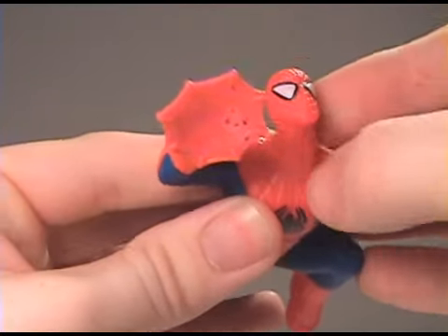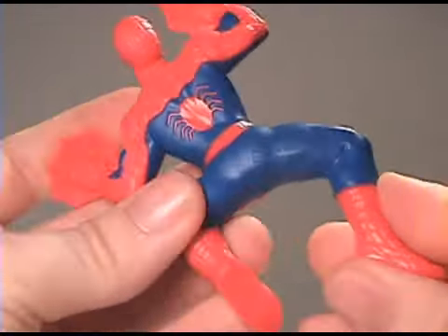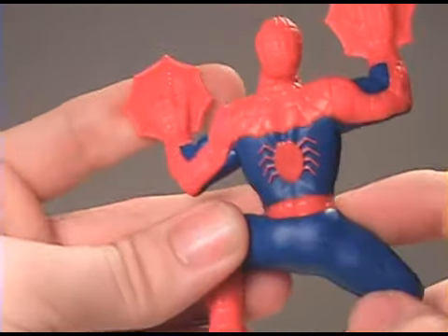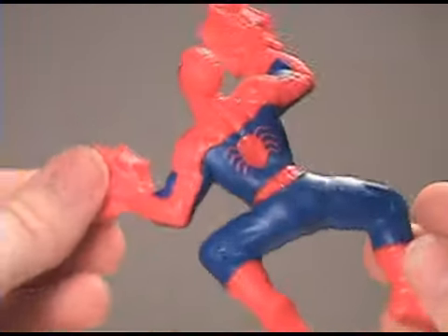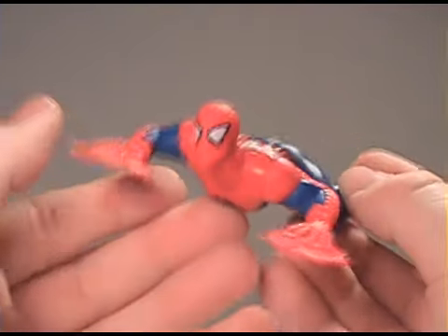You would think it would rotate at the neck, but it rotates at the bottom of the neck. So that is the Spider-Man figure. There's no articulation on the legs or the waist — it's just the arms and the head. Let me spin them around for you just a little bit to get a good look.